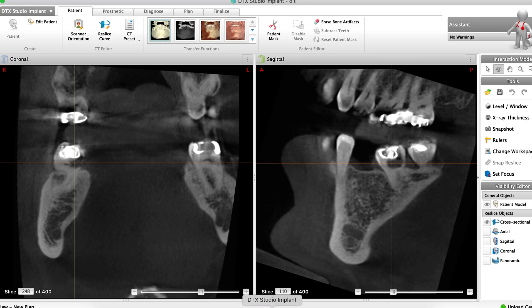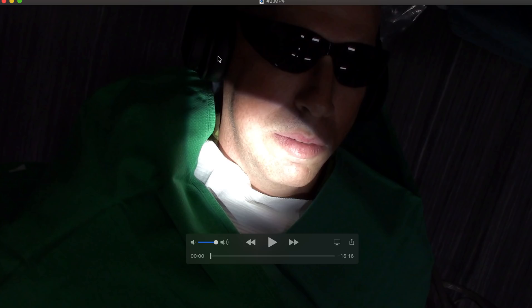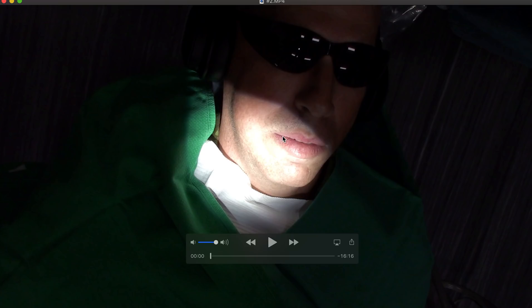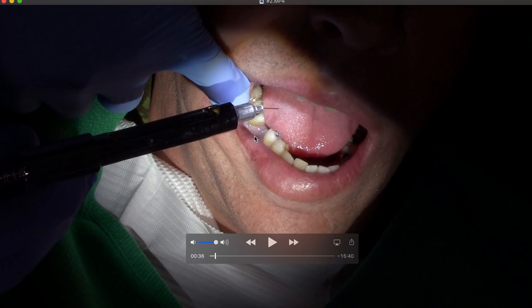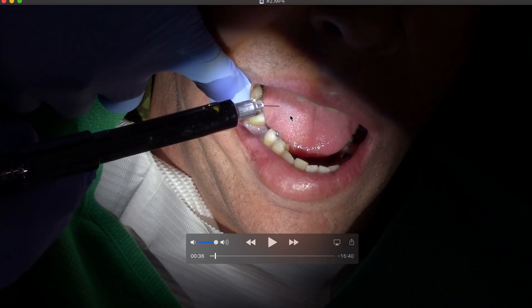We're extracting this tooth under local anesthesia. The patient has noise-cancelling MPOW headphones from Amazon linked to an iPhone playlist — it cancels out all the noise and lets my assistant Angela and I talk quietly without the patient paying attention. Because it's tooth 47, I gave an inferior alveolar nerve block with lidocaine, a buccal long buccal, and an infiltration with articaine. But I cold tested the tooth and he's still feeling symptoms.